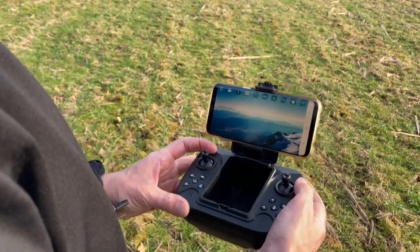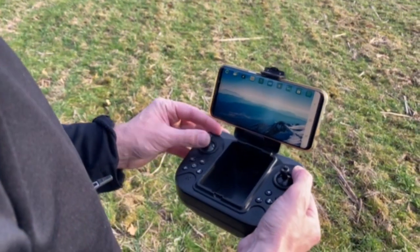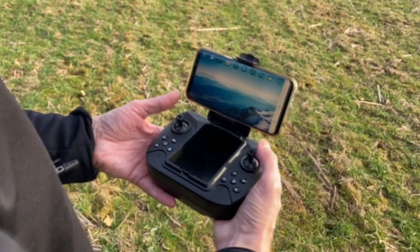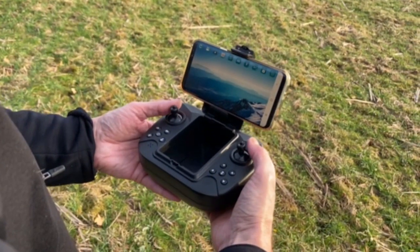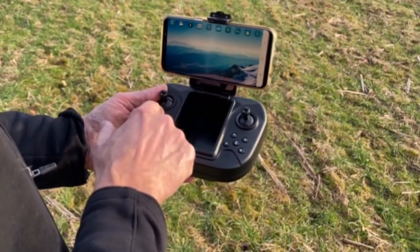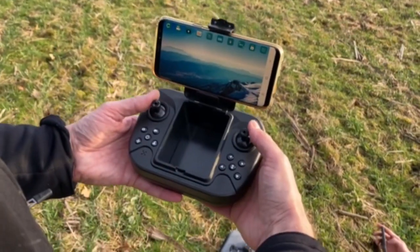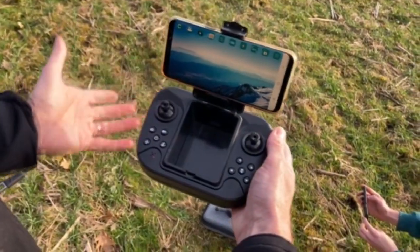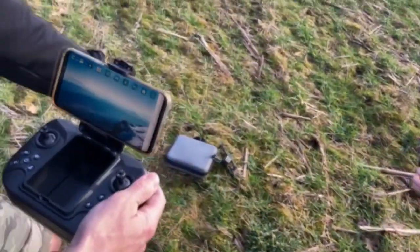From the controllers, it's very specific. You have to go up and down on the left controller and then bring them both in toward each other — the one on the right at the seven o'clock position and the one on the left at the five o'clock position at the same time. Do that twice, then bump up on the left one and that'll get the copter spinning.